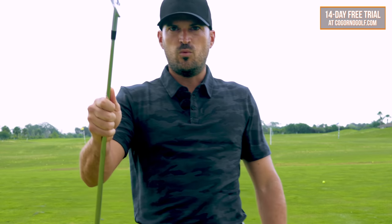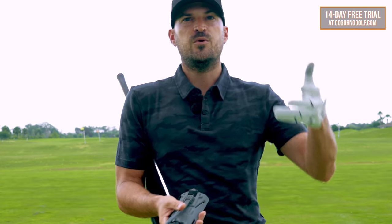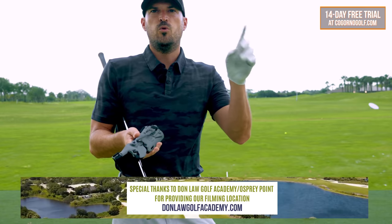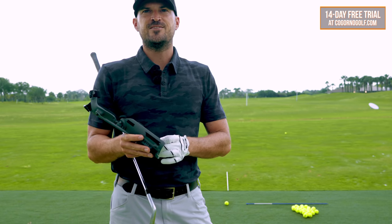If that's the case, we'll put a card on the screen to CagornalGolf.com — we have a 14-day free trial where you can send me your swings and try it out absolutely free. Either it works and we solve this for you, or it doesn't work and it's completely free, so you have no risk. We'll also put the card to Tuesday's video like I mentioned, and the training aid link down below. Leave a comment, subscribe, all that good stuff. Thank you guys for watching.